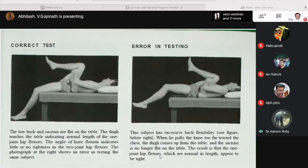In the figure on the left, showing a correct test: the low back and sacrum are flat on the table, and the thigh touches the table indicating normal length of one-joint hip flexors. The angle of knee flexion indicates little or no tightness with two-joint hip flexors. The photograph on the right shows the error in testing where the subject has excess back flexibility — when the knee is pulled too far towards the chest, the thigh comes up from the table and the sacrum is no longer flat, making normal-length flexors appear tight.